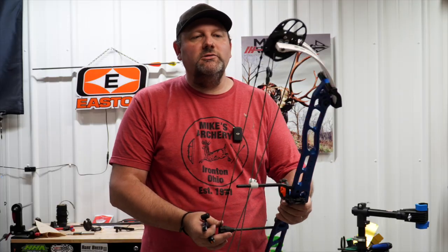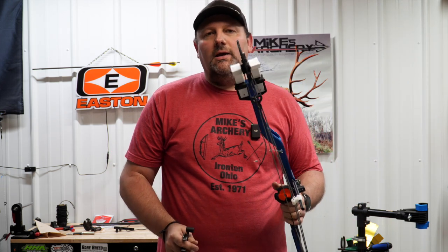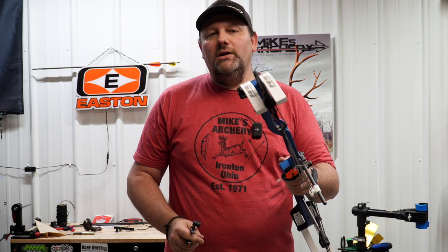If you're looking for one of the new Lasers, you can purchase those on our website or give us a call here at Mike's Archery and we can get these in your hands. Give us a call so we can get you one of the new Lasers and get you started in a target bow.